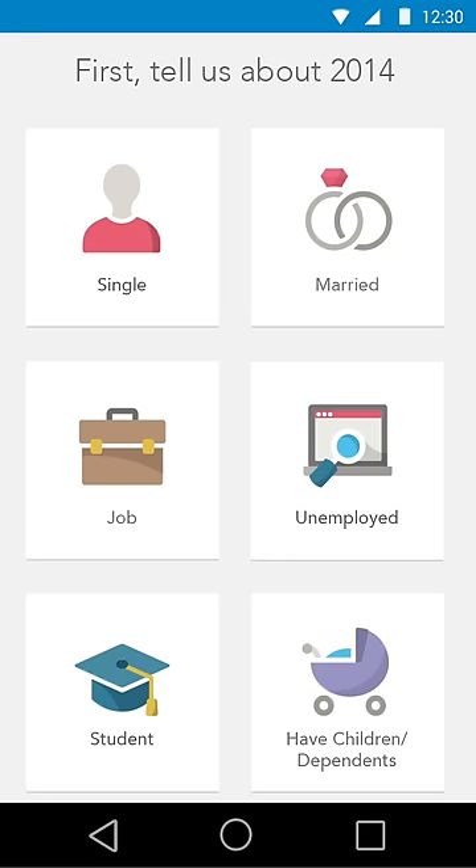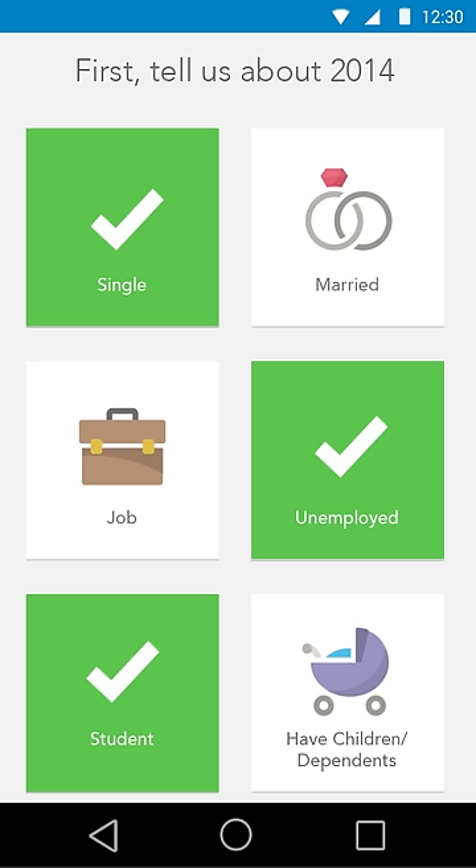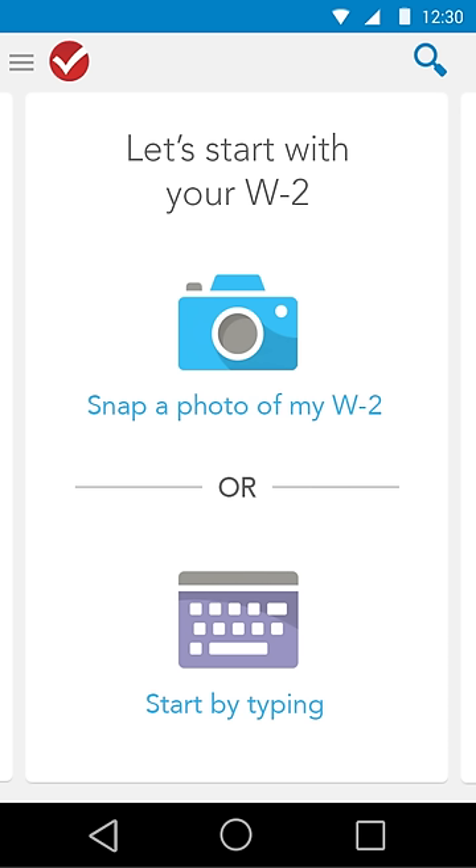With the brand new TurboTax app, get your taxes done right where and when you want on your Android device. Easily swipe and tap your way to your maximum tax refund. Guaranteed.